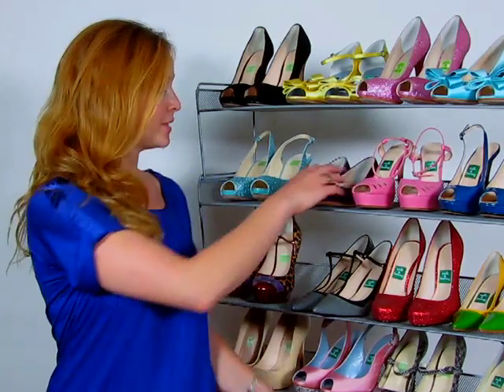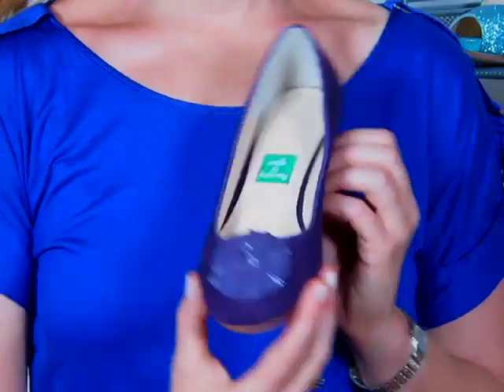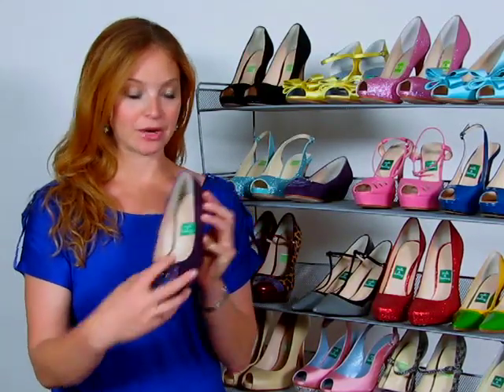Sometimes the little touches take your shoe from ordinary to extraordinary. By adding a flower to this flat, it took a simple shoe and really made it pop. It's got a different color and a different texture to the flower.